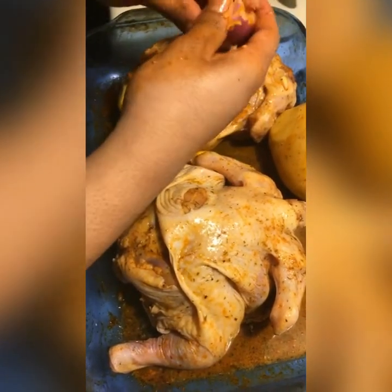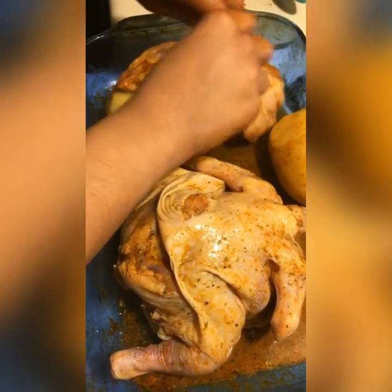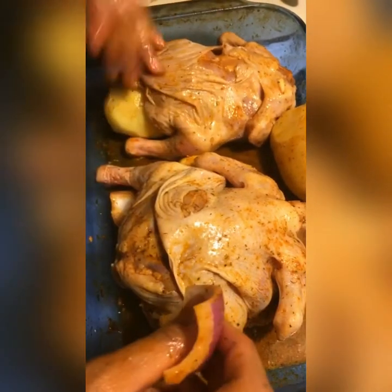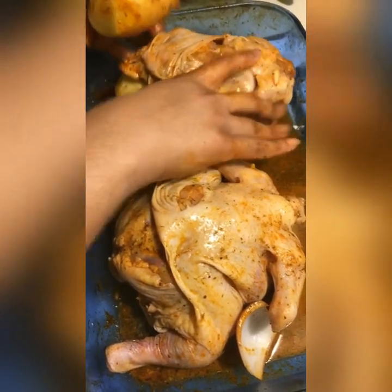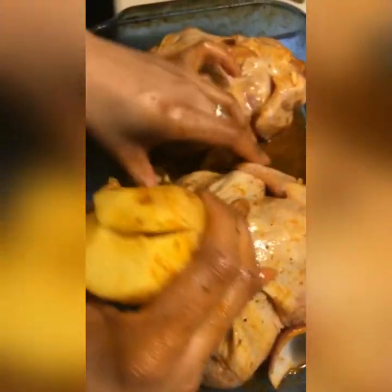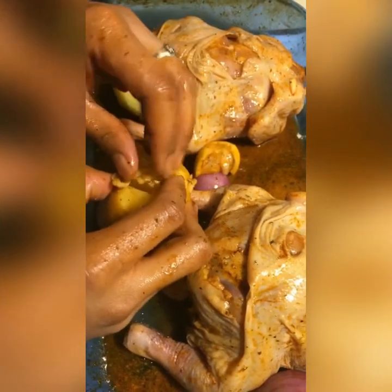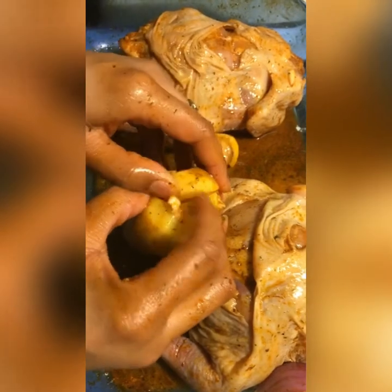Stick some more onion, and especially under the wing — that wing meat grabs all that flavor in so well. So I'm just gonna go up under here. We're gonna grab our other tomato — I've already stabbed it half to death — and I have some chopped up garlic right here. We're just gonna shove that in there.